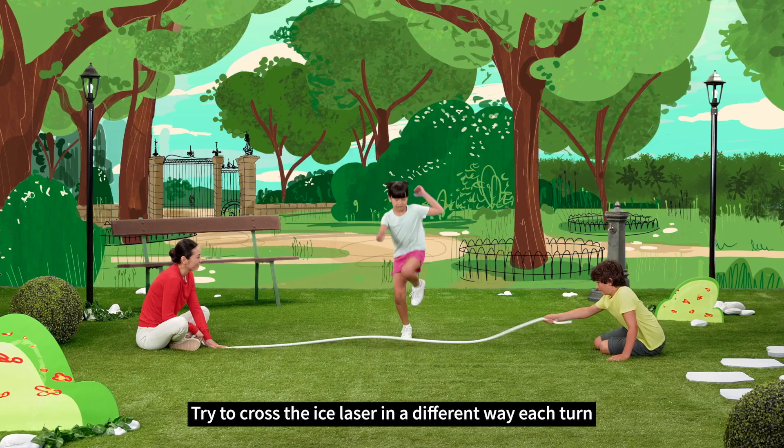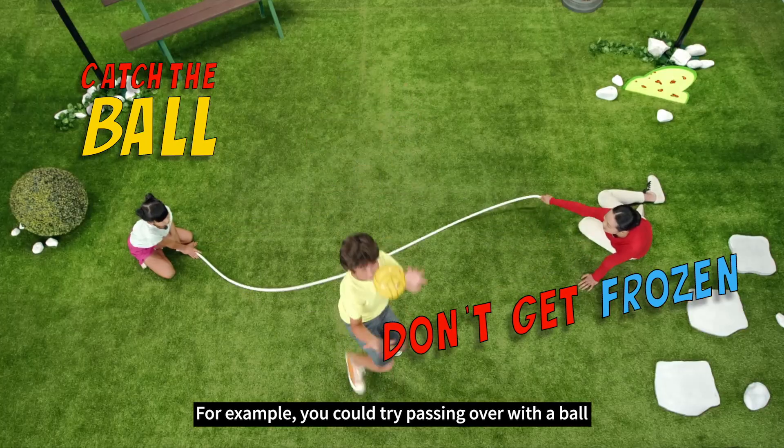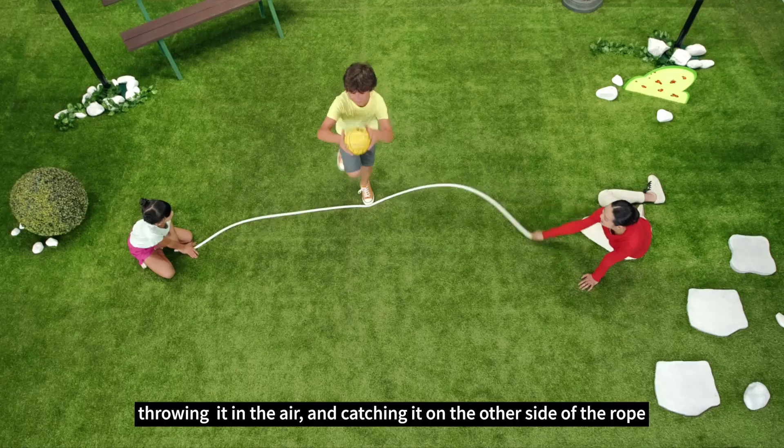Try to cross the ice laser in a different way each turn. For example, you could try passing over with a ball, throwing it in the air and catching it on the other side of the rope.